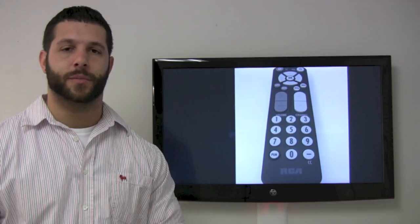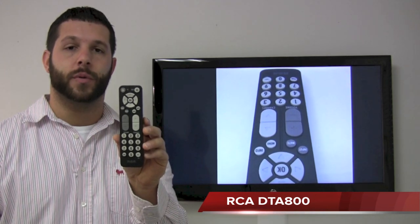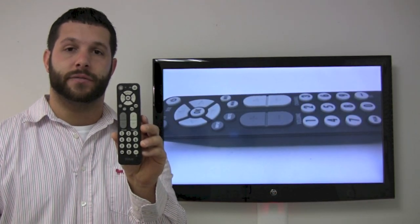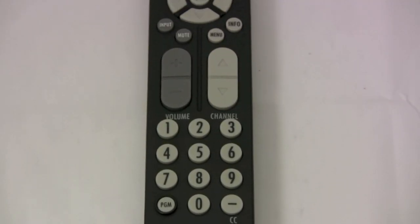Hello everyone, Timothy from ReplacingRemotes.com. Today I'm going to talk about the RCA DTA 800 remote. This is for your RCA television, but you can also program in a digital TV tuner converter box to it as well.